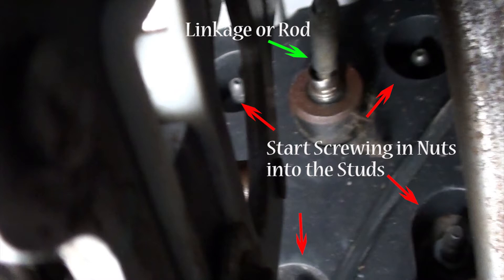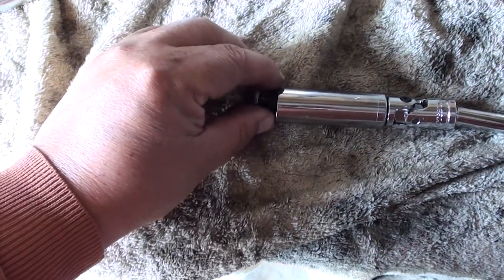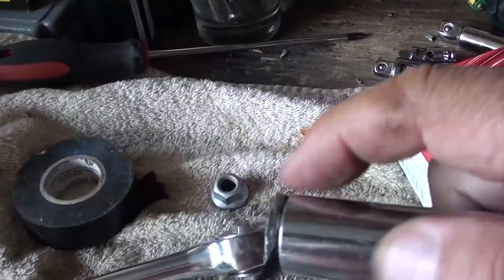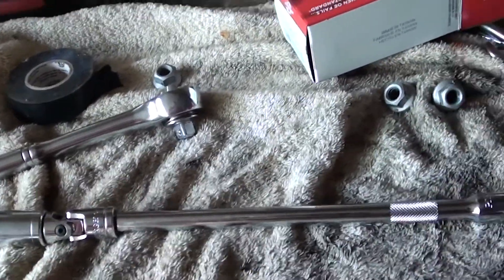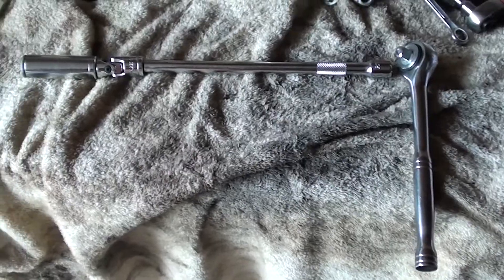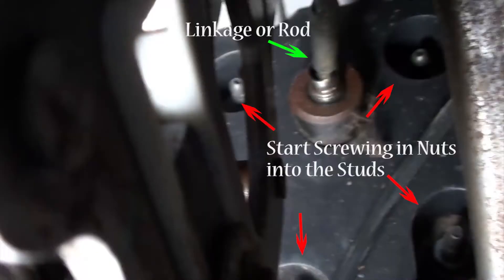Now it's time to get back under the dash. If your hands are small enough, you can start putting the 15mm nuts back on the studs. If that's hard to do, try this trick: take some electrical tape and wrap it around the nut, then shove it in the socket — that nut is in there really tight and it's hard for it to fall out. Now take your socket, stick it in the hole, and fish the socket in. Once you've got it in the hole, go ahead and start screwing the nut onto the stud — do that for all four. Either you'll get these four nuts on really quick, or you're going to have a hell of a time and get frustrated. But either way, these four nuts have to go in.